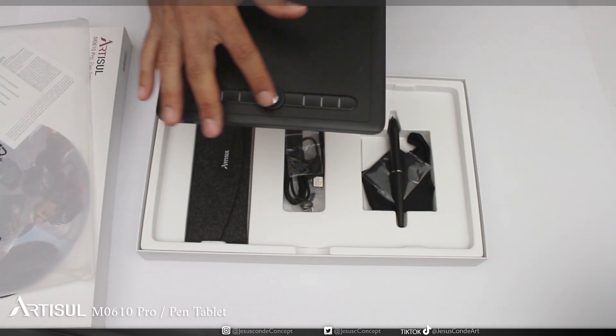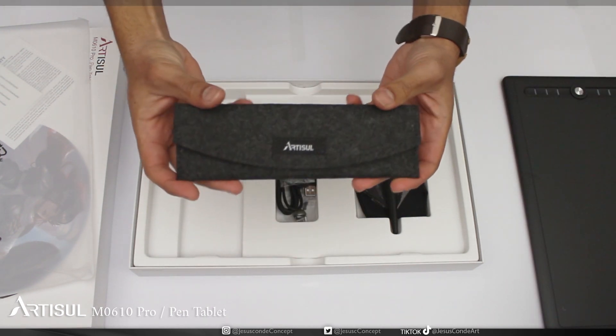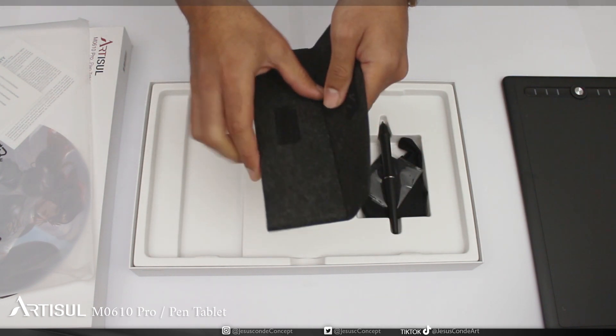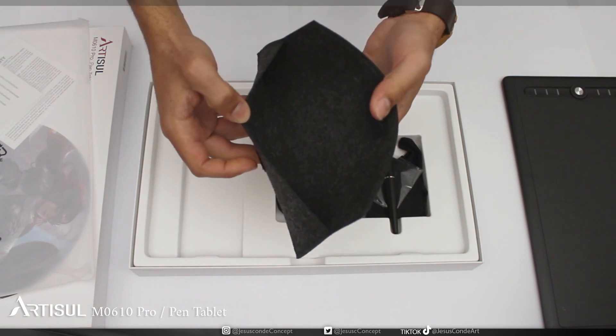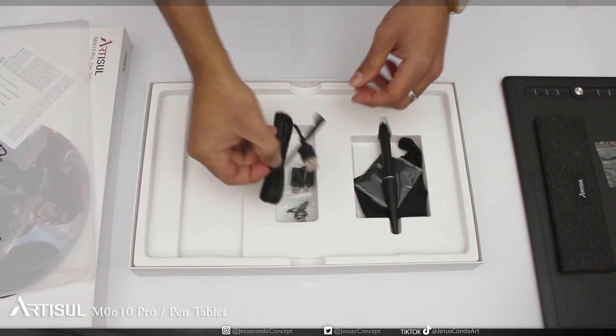Then I find something that really surprised me: a small pencil case. I'm not gonna lie, I really liked it. It became even more useful once I noticed that the nibs and nib remover come inside little plastic bags — so the pen case is pretty convenient for carrying all the accessories inside.